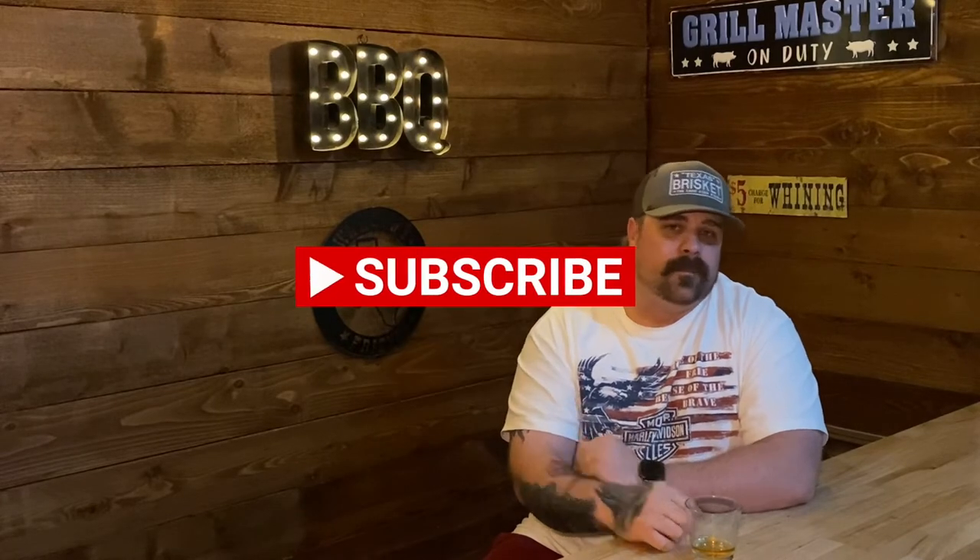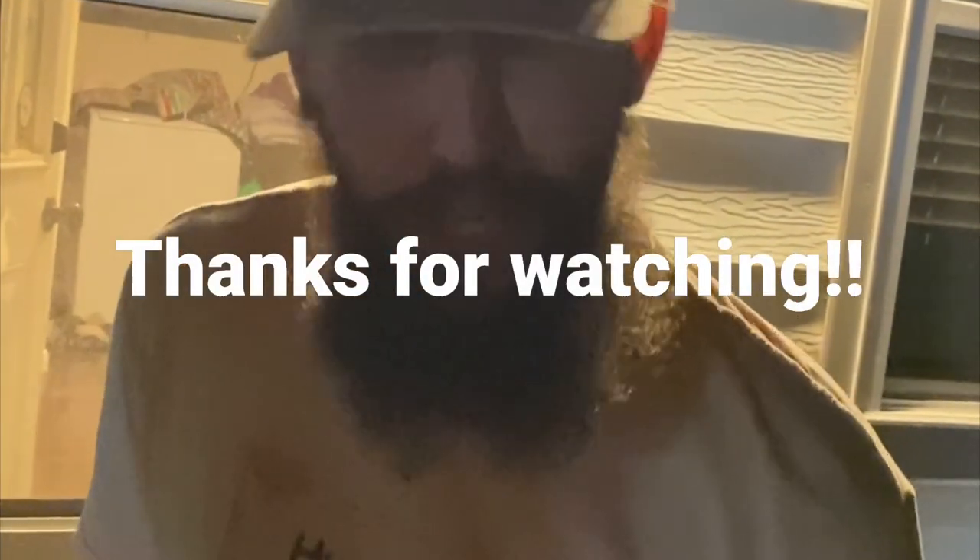Hey, hope y'all enjoyed that video. Don't forget to like, subscribe, and hit the bell. Give that recipe a try — we'll catch you in the next one. Cheers. Harley Jack's Barbecue: tastes so good, make you want to slap your mama.